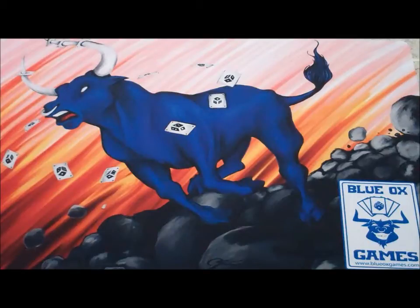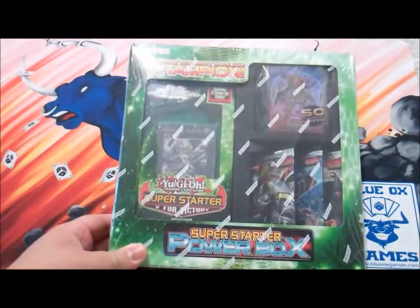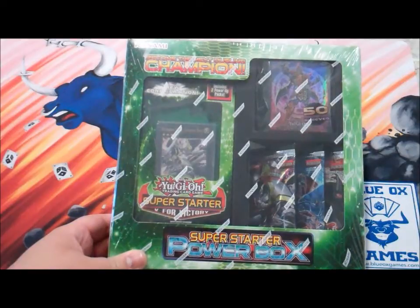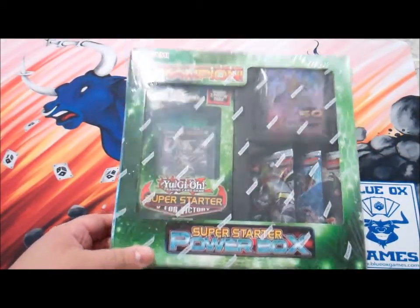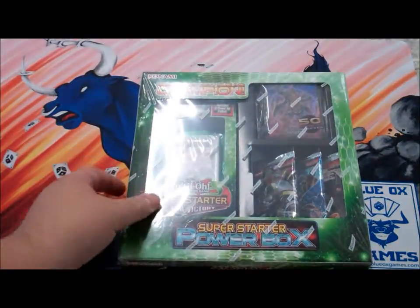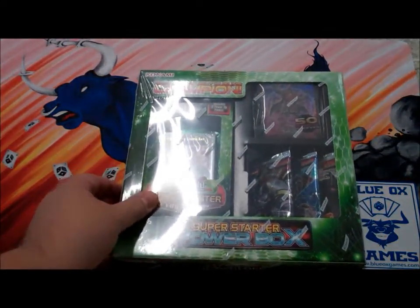Welcome to our first Blue Ox Games unboxing that we've ever done. We're going to do this series periodically to open up cool products, show you what's inside, and let you know what we have new at Blue Ox Games. Today we're going to look at the Super Starter Power Box from Yu-Gi-Oh! It's a new configuration they have for their starters, which is the Super Starter V for Victory, that also comes with some other cool products. Let's go ahead and open this up.